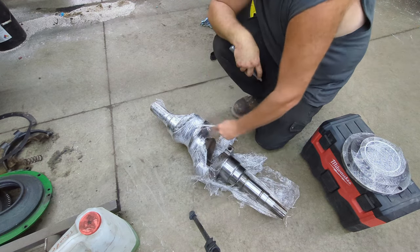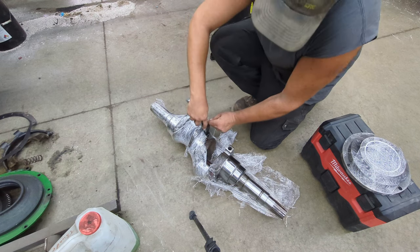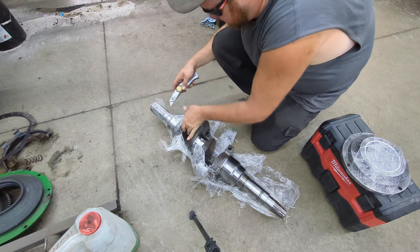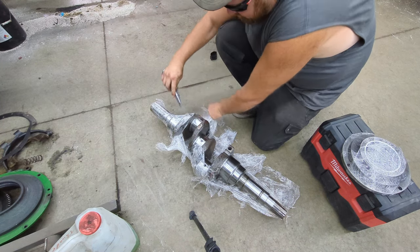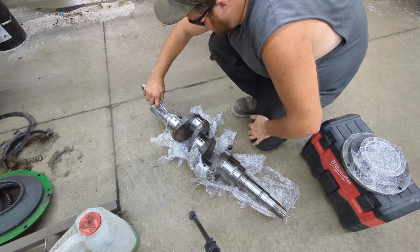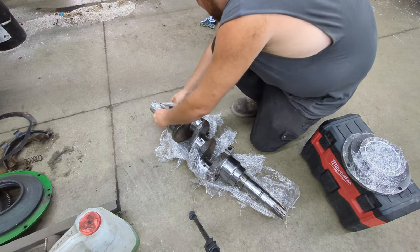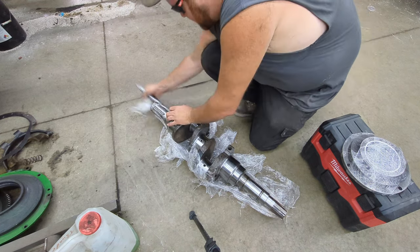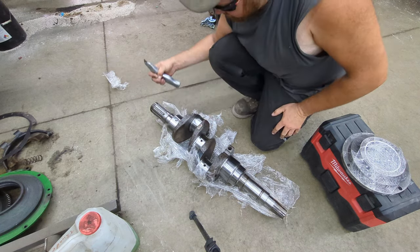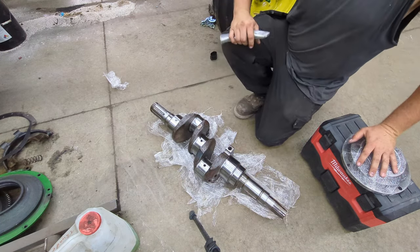It's not the easiest thing to do being that it's so heavy, but we got plenty of help this afternoon, so we figure we'll utilize the help and get it put back in the tractor. Oh yeah, that crankshaft is in really good shape. The splines are really good on each end of it. So I got really lucky and found a real nice one.